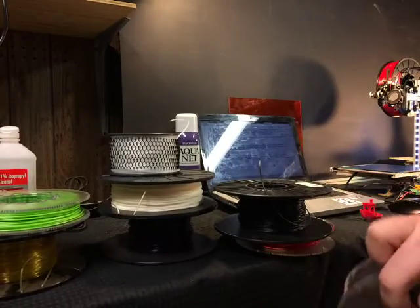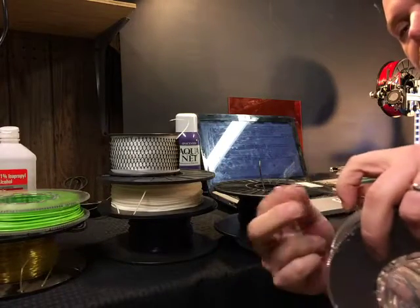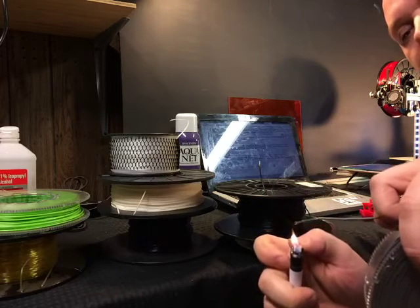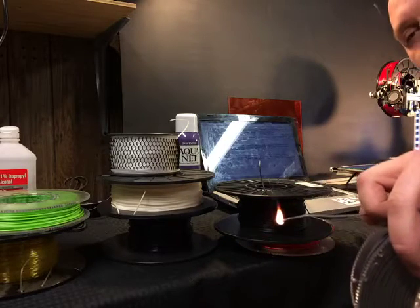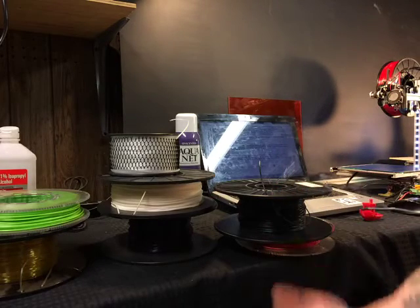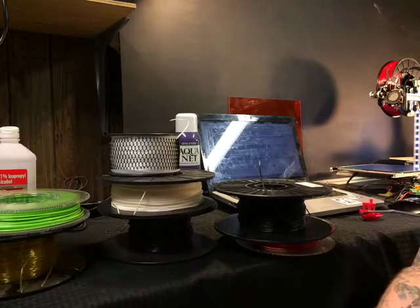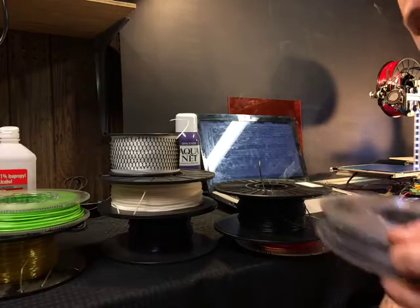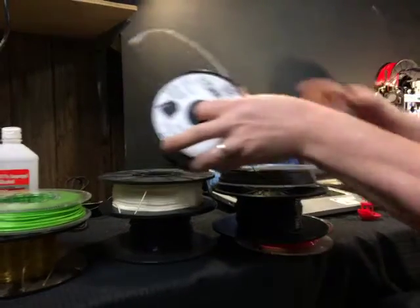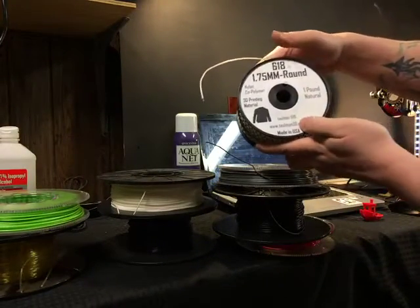Let's go ahead and burn it. ABS burns yellow and it gives off black smoke. That smoke is toxic, so it's one thing to quickly test it, but you don't want to inhale the fumes of ABS.